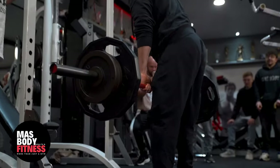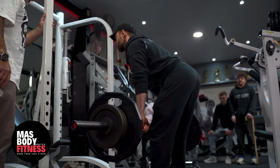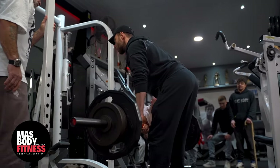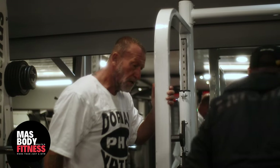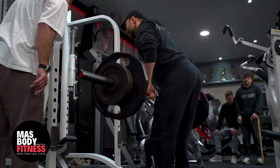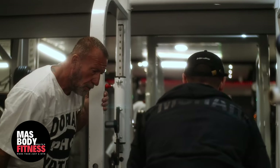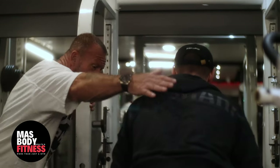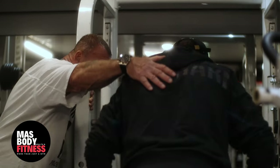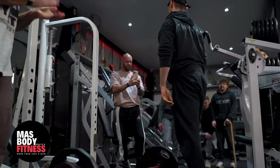Come on, solid weight. One, come on, two, let's go, pull, three, good, pull, four, pull, five, come on drive it up, pull, one more, pull, halfway, pull, one more, halfway, pull. Good job.